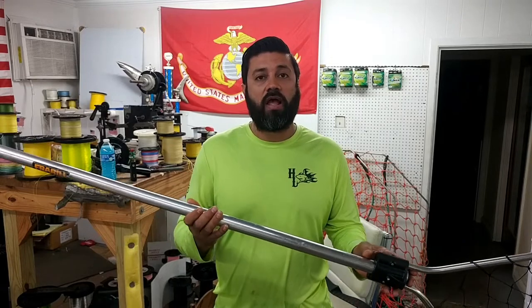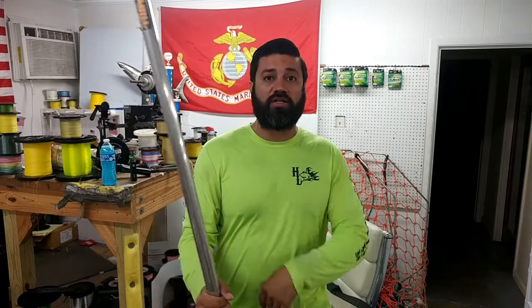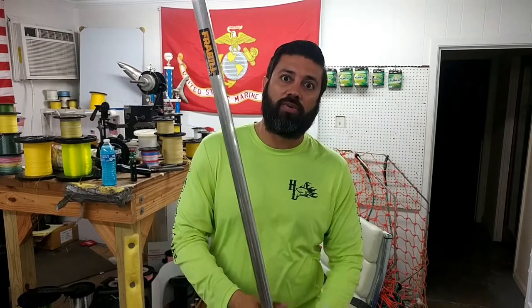I've already talked to our customer and he really doesn't care that it slides out, because it's easier for him to hold when it's expanded in this form rather than when it's down low — when it's down low he's trying to hold his rods and the net at the same time while walking down the pier. It makes it easier for him to handle that way, so he's totally okay with it. We're gonna find out if it works.